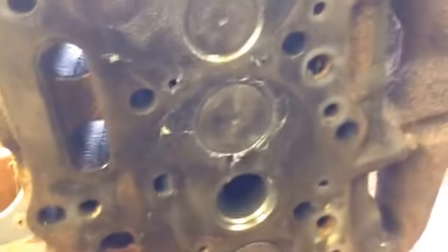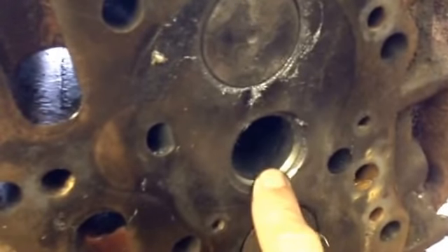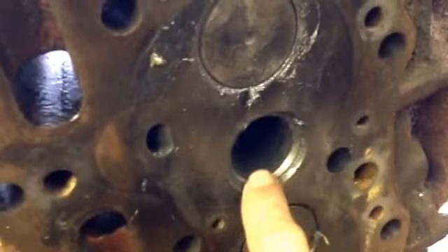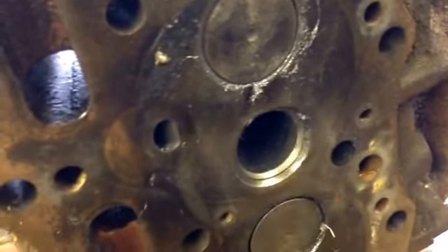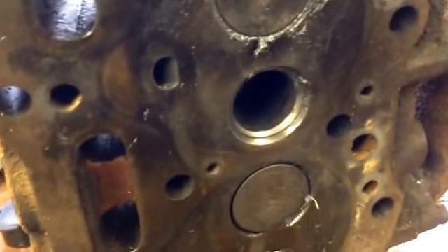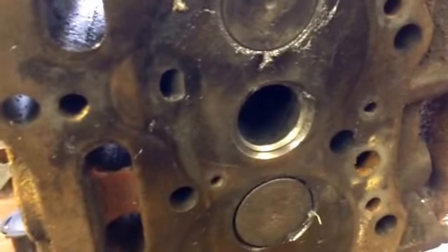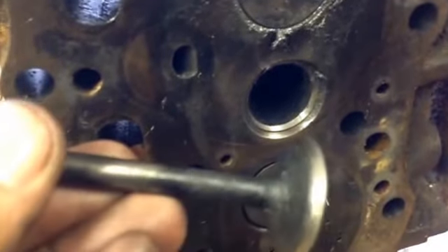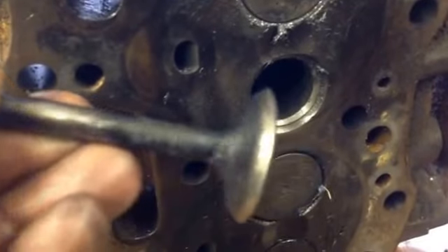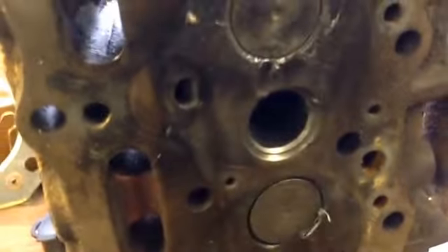Here's something to consider: this valve seat runs back about half an inch in this case, so you can actually cut this right back to get rid of all those pits. Normally you'd want to use a machine that cuts a nice perfect angle on those valve seats. But if you're watching my videos, that's not what you're after doing — what you're after is getting it going and getting it running.